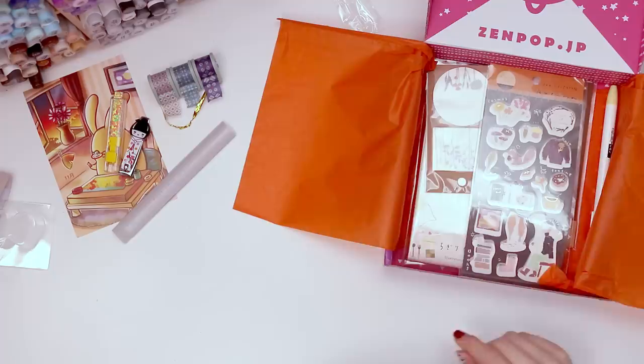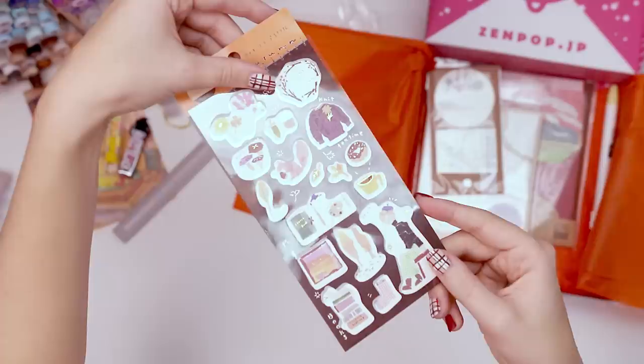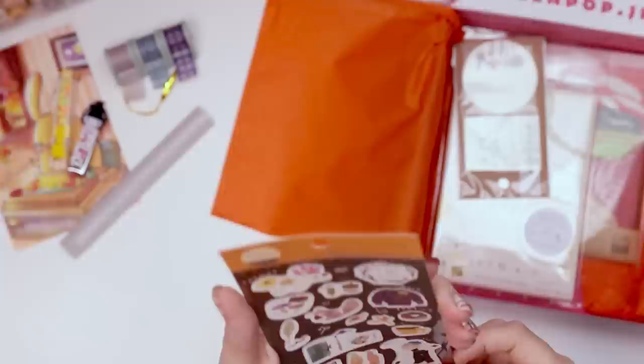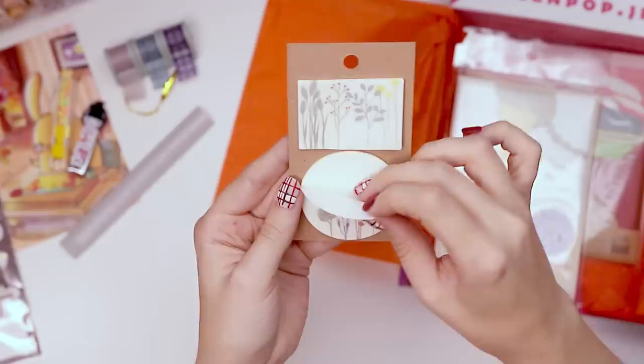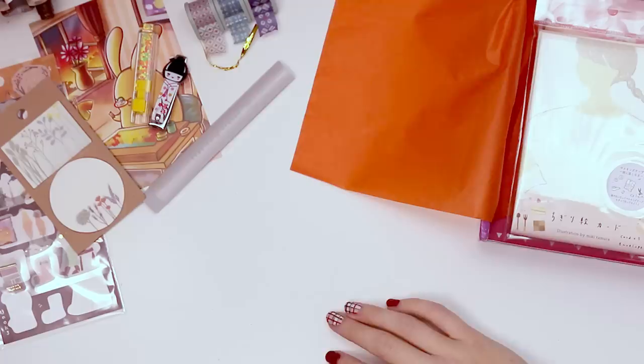Then we also have some stickers — very shiny, you can't see. They're kind of like a painterly watercolor collage art style, which is really cool. This looks like some sticky notes — definitely sticky notes. There's a sticky adhesion on the short edge of the square, and it's on the flower side of the circle. Those are really pretty — I will definitely be getting some use out of those. Also has a bit of a cottagecore vibe, which is mwah.